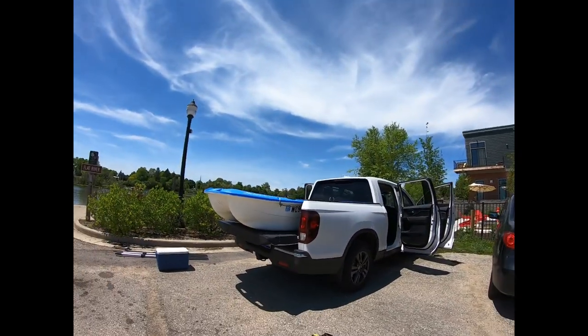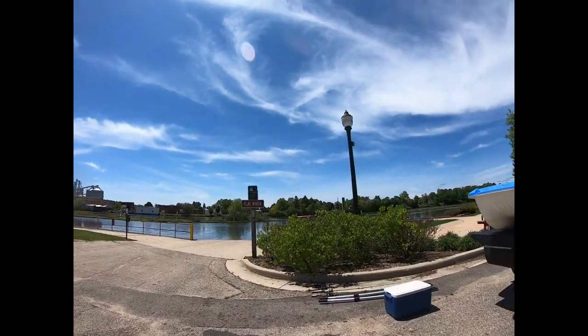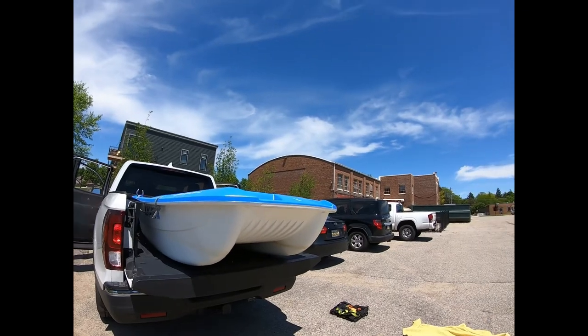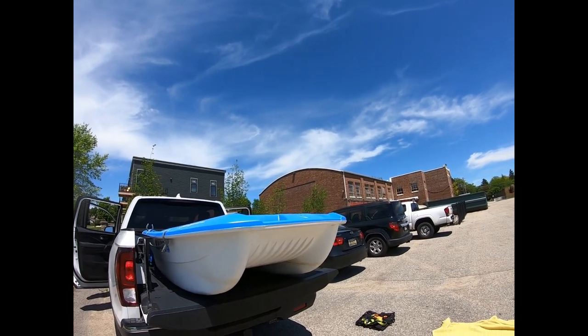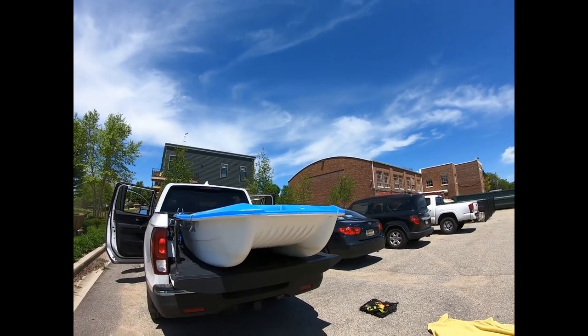Fits like it was made to go in the Ridgeline. Love it. The rest is just strapping down and then putting my Honda OEM cargo net over everything. And I love how the boat just gives me a gigantic cargo area for camping or fishing or both.